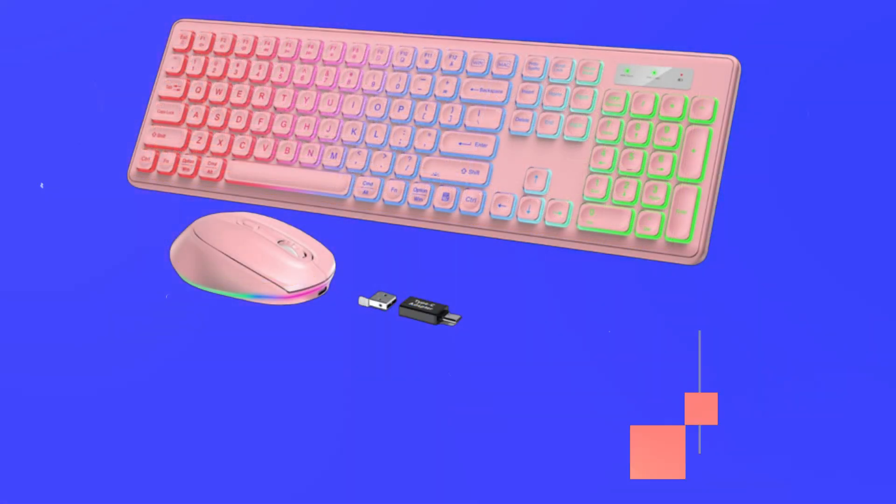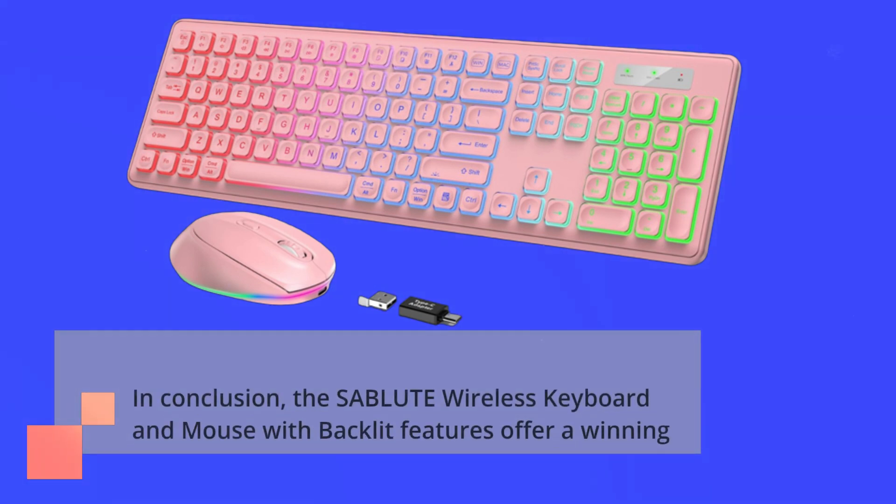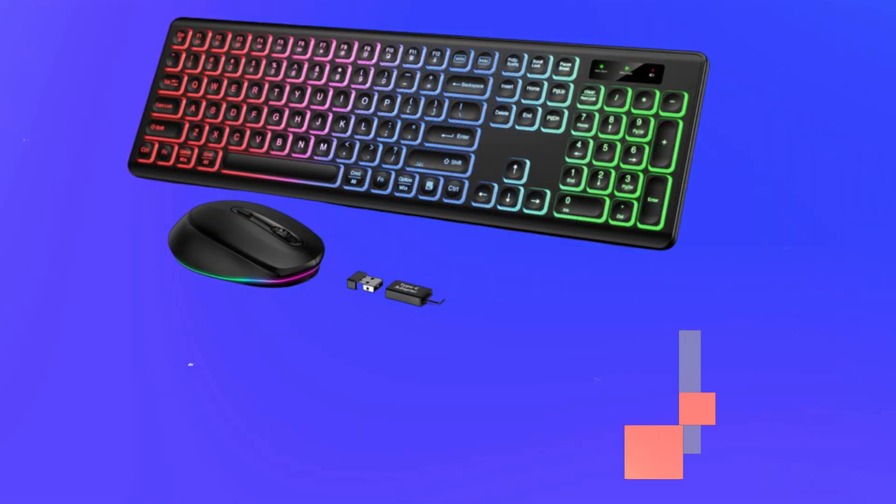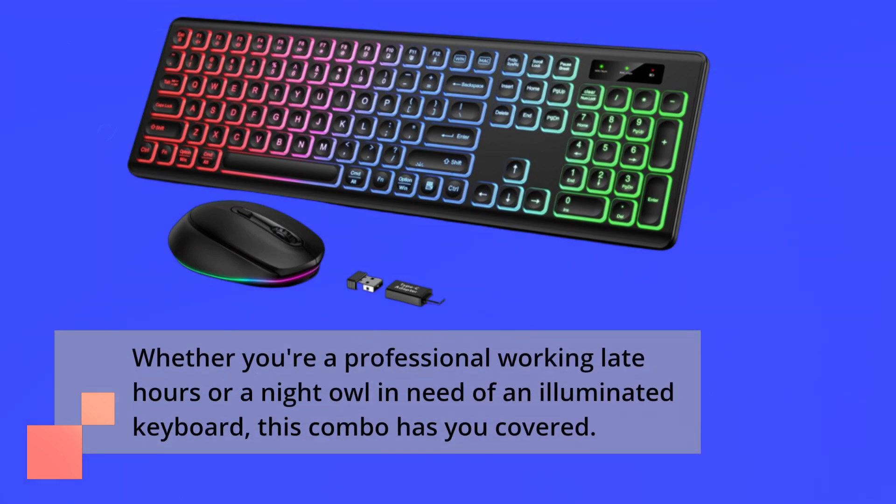In conclusion, the SABLUTE Wireless Keyboard and Mouse with Backlit Features offers a winning combination of style, comfort, and functionality. Whether you're a professional working late hours or a night owl in need of an illuminated keyboard, this combo has you covered.